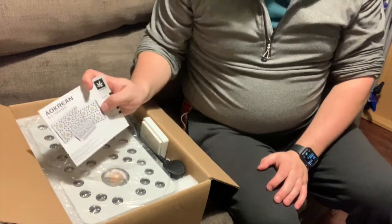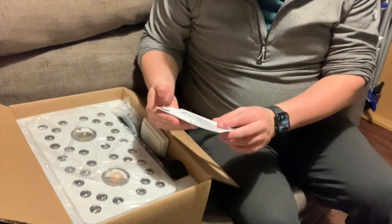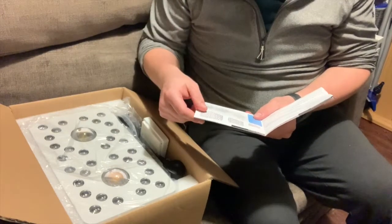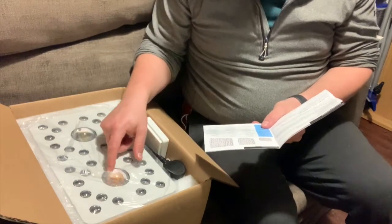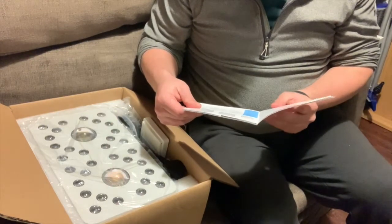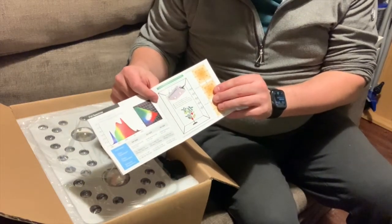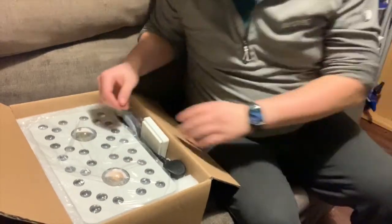This light is made by Aokreen — I'm not sure that's how you pronounce it. There are a few different ones you can get in the series; this is the Ka1000, and you can also get a 2000 and a 3000 model. This one has 32 LEDs and two big Cree LEDs, which should make it really bright. It's got a lifespan of around 50,000 hours apparently. The booklet has lots of information about the light output, colors, and maintenance instructions.